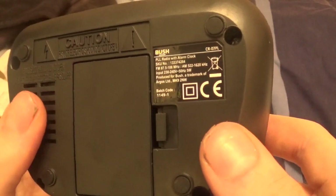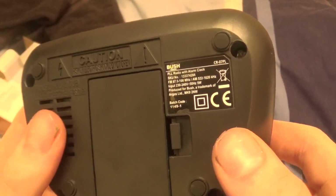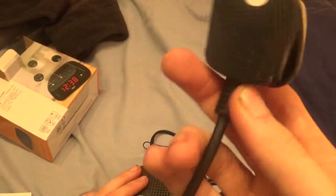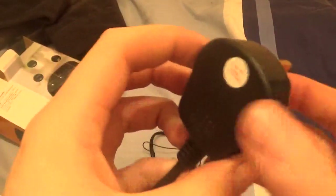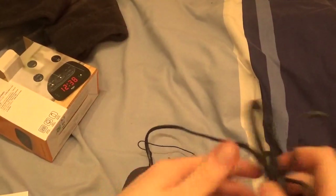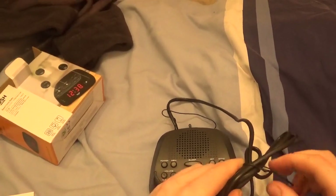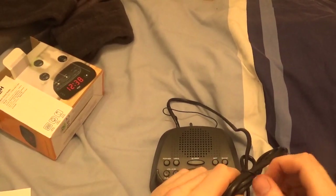Bush PLL radio, produced for Bush, a trademark of Argos Limited. When we have a look at the plug side, it's a British PMS plug which is quite nice. It's got 3 amps in it, and it is PMS — no need to change that because that's already quality in itself. None of this cheap moulded-on crap here, so it's a good little radio.